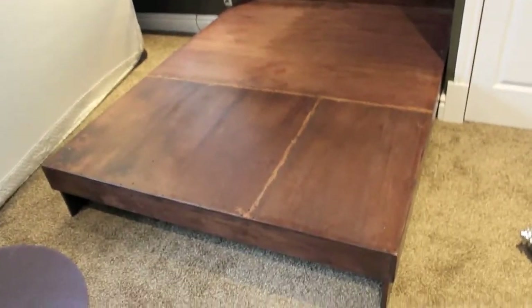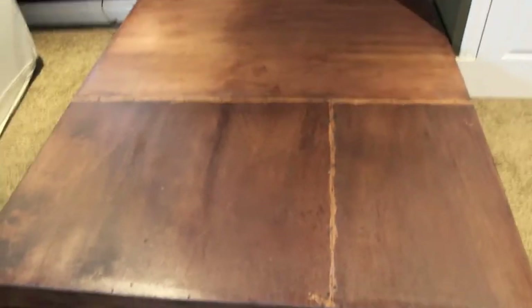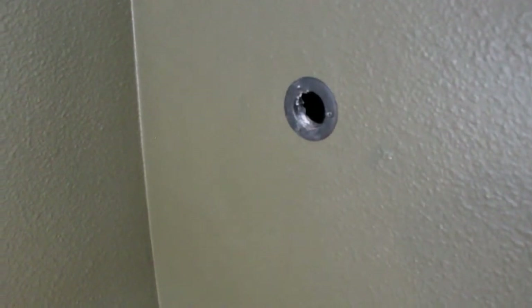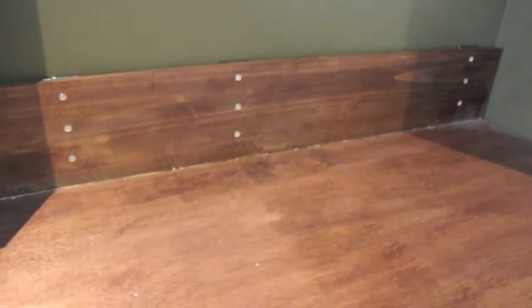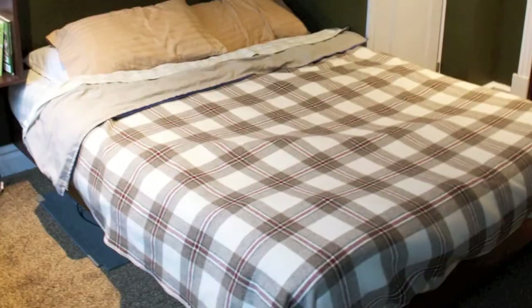Here it is with the mattress off. This is the plywood base — it doesn't have to look very pretty. This is the hole in the drywall where I've got a little bracket around it that holds the dowel in when the bed is up. I made the depth about 10 inches, and this would accommodate most mattresses. You don't use a box spring.